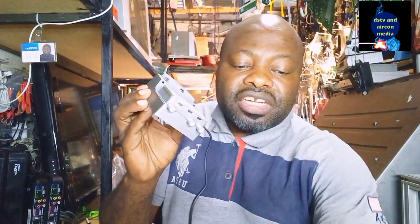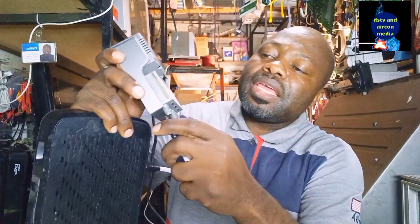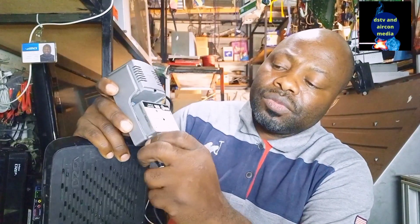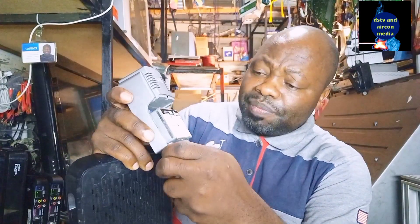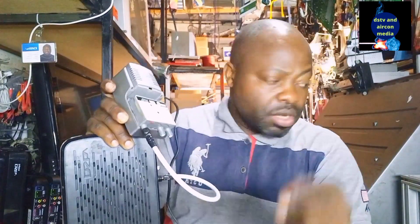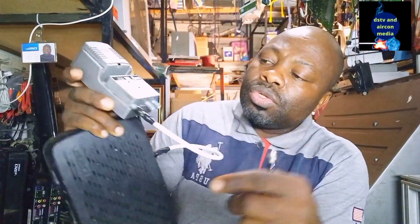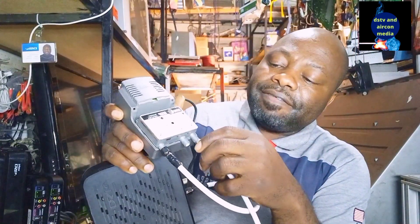This is more like a commercial amplifier; the first one I showed you is a domestic amplifier. On this amplifier, we take the RF out from the decoder and go into the input — labeled 'in'. When you plug this setback amplifier in, you'll see a small red light indicating the power is on. After connecting the RF out from your decoder to the input, you can then take the output to a far distance.